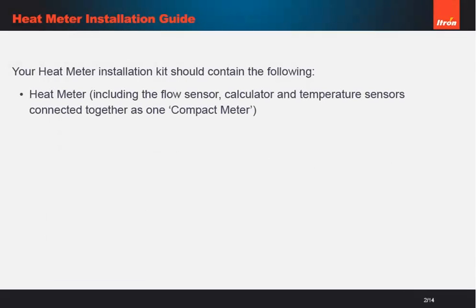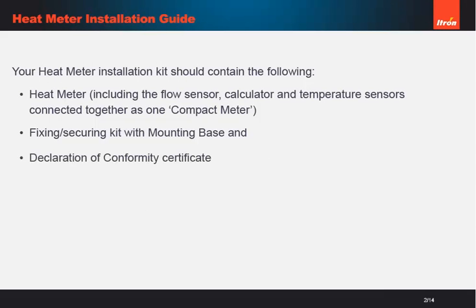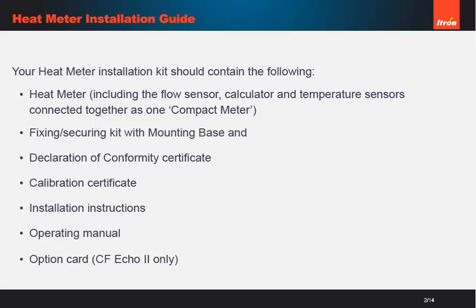When you unpack the heat meter, it should contain all the items you see on screen. Make sure you check that the meter supplied is the correct type for the application — either heating, cooling, or combined.